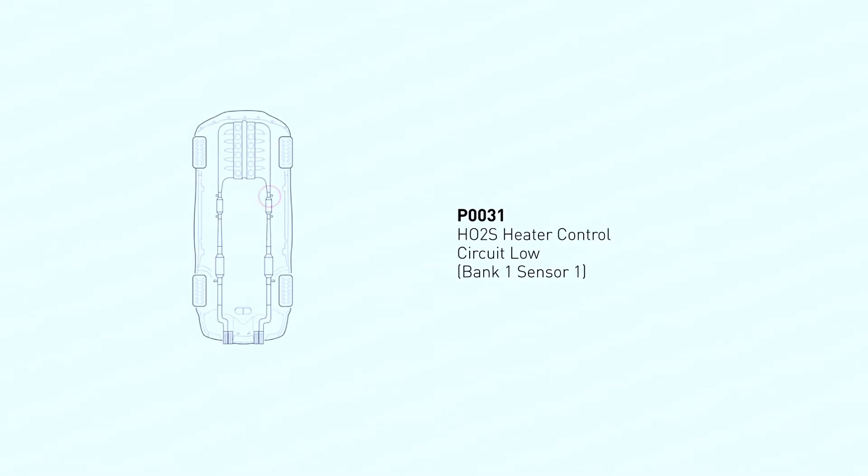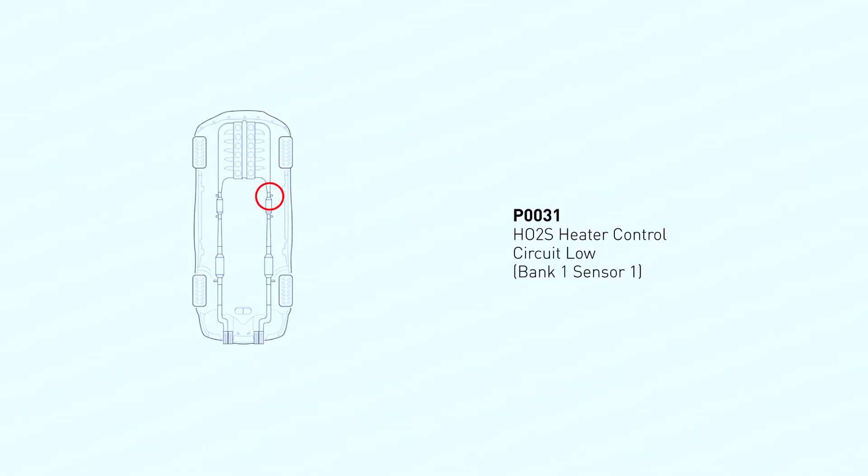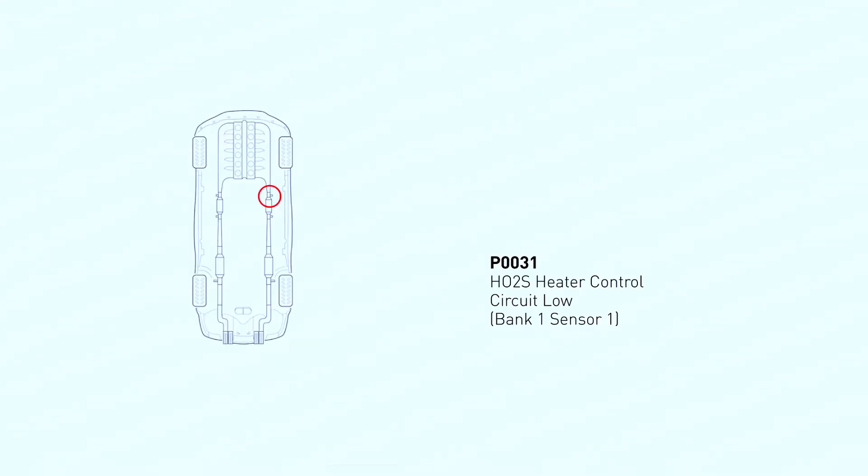The P0131 code refers to the oxygen sensor, Bank 1 Sensor 1. Bank 1 is the side of the engine with cylinder number 1, and Sensor 1 is the one closest to the engine block — upstream of the catalytic converter. This sensor plays a crucial role in optimizing engine performance and fuel economy. It heats up quickly using a built-in heater, allowing it to reach operating temperature faster and send accurate signals to the engine control unit (ECU) about the air-fuel mixture.